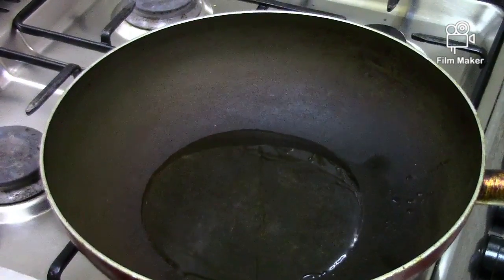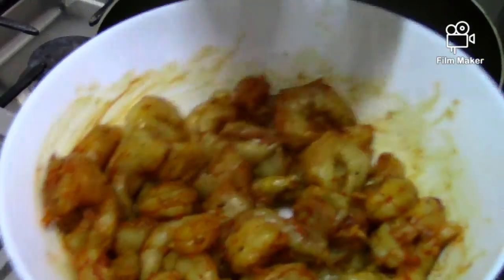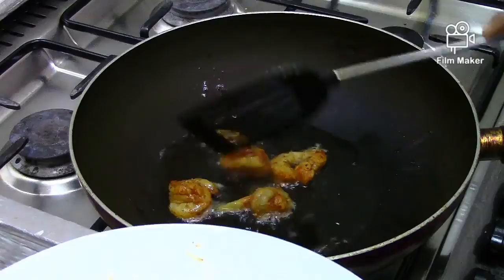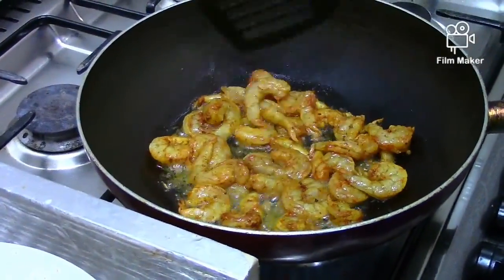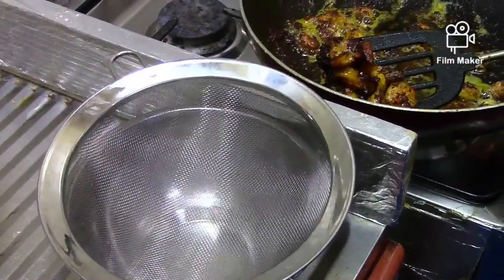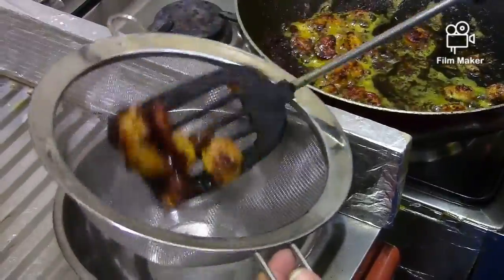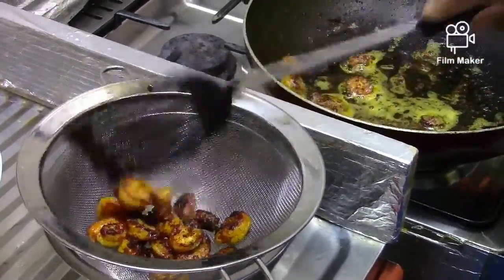Fry it. After making it, it is cooked. It is cooked for 2-3 minutes.